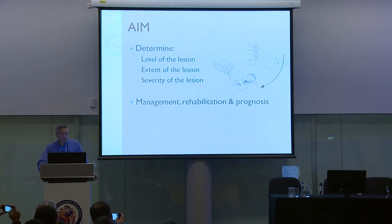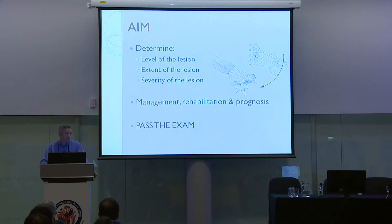The aim of any brachial plexus examination is to determine the level of the lesion, the extent of the lesion, and its severity. If you do this in a clinical setting, you may be able to decide management, a plan for rehab, and possibly a prognosis for the patient. But for the vast majority of you in this audience, what you want to do is do the brachial plexus examination and pass the exam. If you give a reasonable judgment on these three variables, you probably do that with flying colors.